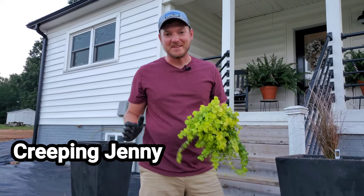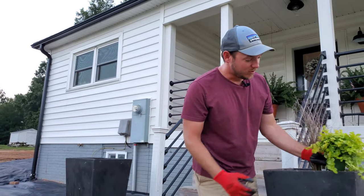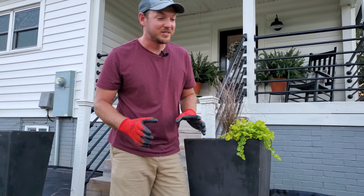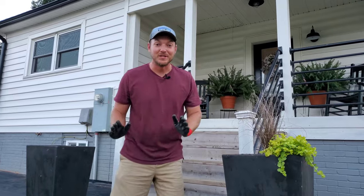For our spiller we've got some creeping Jenny. This is a good old standby for fall — it really brightens things up and when it runs down this black planter it looks amazing. We do this combination a lot. We just put out the old creeping Jenny; it had a root ball the size of my head, so it was time to put a new one in.